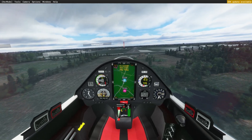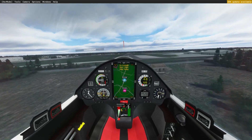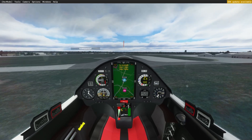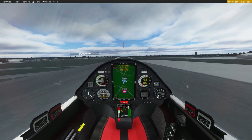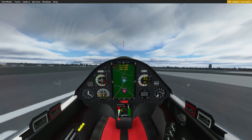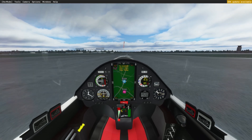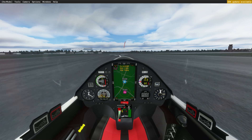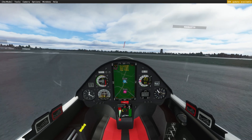Coming in a bit slow probably. A bit more air brake now — not a bad landing to be honest. I'm a real glider pilot. See if I can get it stopped. There we go.